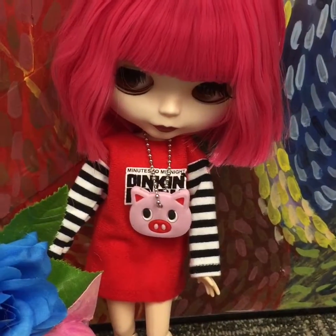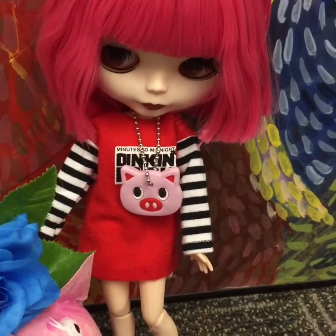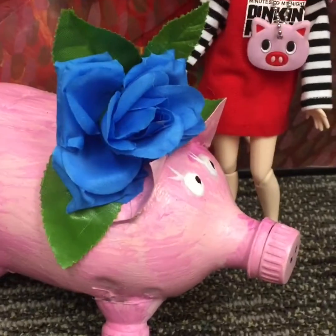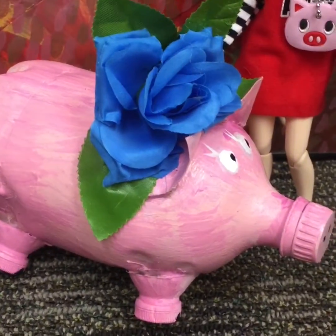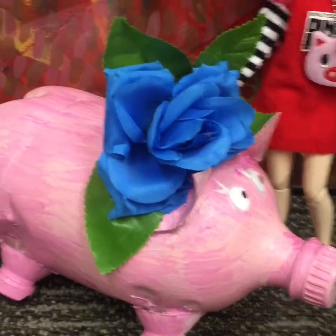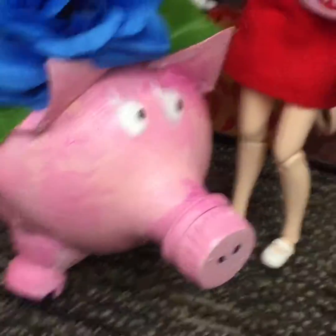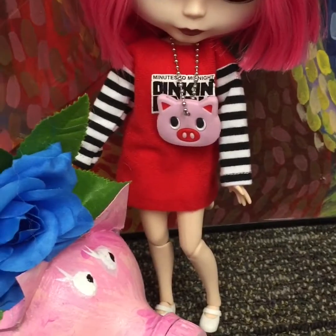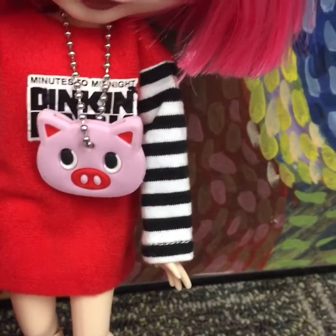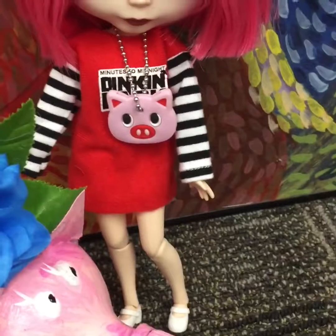She's got fuchsia raspberry colored hair — I mean, I would wear that hair — and she's with this piggy. Now I did not make this piggy; all I did was fix her and paint her, repaint her, redo her eyes, and then I added the flower, and I redid her nostrils, her snooter. And I redid her Linkin Park to Oinkin Park — I couldn't resist.